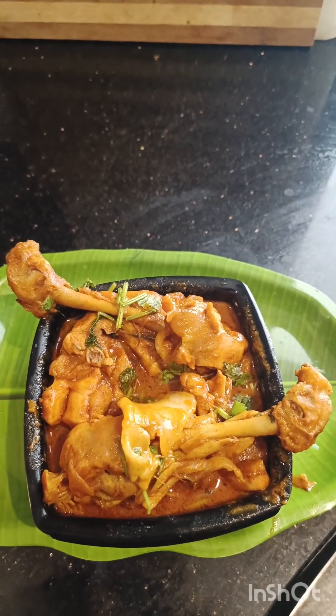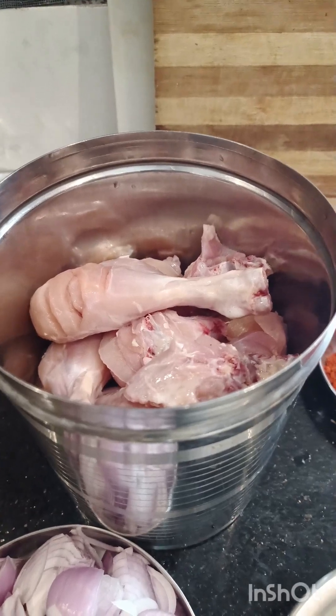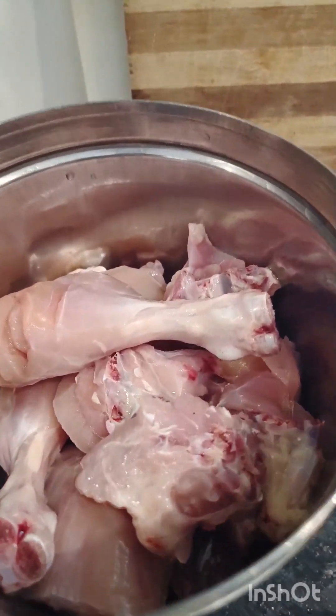Hello friends, welcome to Minajwila. This is our kitchen. Let's make a chicken gravy like this. Let's wash the chicken as well.